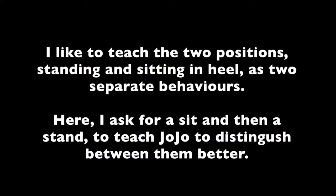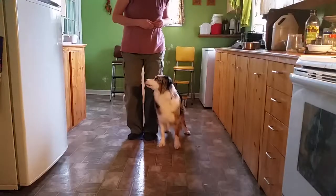I like to teach the two positions — standing and sitting in heel — as two different behaviours. Here I ask for a sit, and then a stand, to teach Jojo to distinguish between them better. Sit, up, left, left.